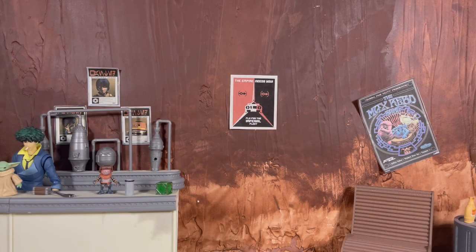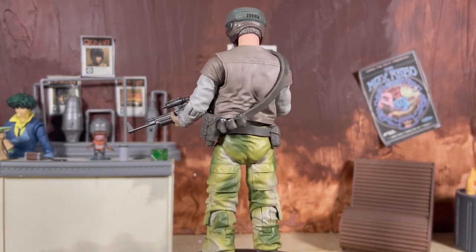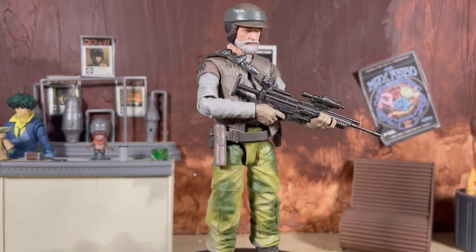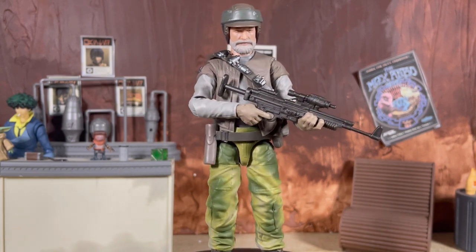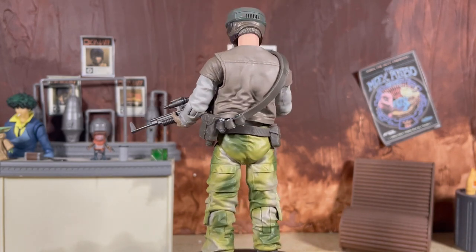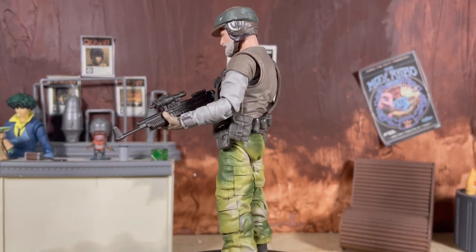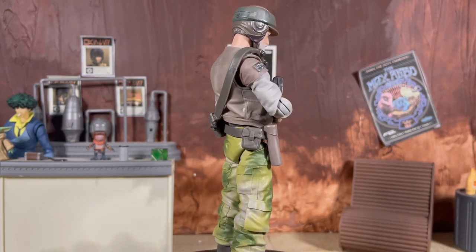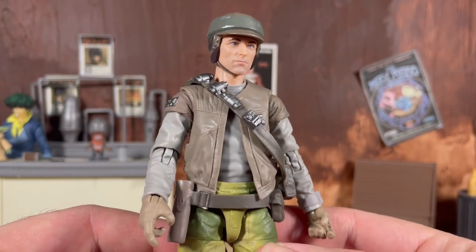That is what we get accessory-wise. There are a couple more removable pieces which I'll show once we get into the figure itself, but yeah, pretty subpar lineup especially for a deluxe figure. Here is the Deluxe Rebel Commando out of the packaging and the figure does look pretty fantastic, however there are still things I really dislike about it, which is disappointing because this is one of my most highly anticipated figures of the year. It has a lot of great stuff going for it but unfortunately there are a few things that are real head-scratchers.